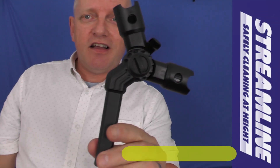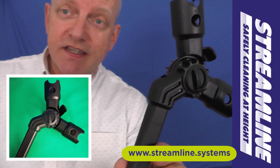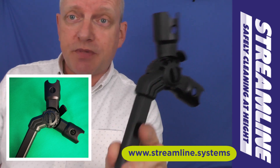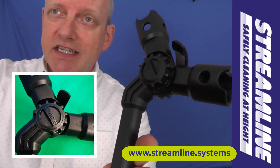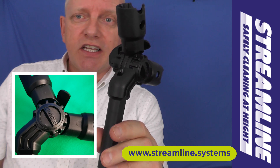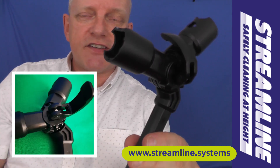So here it is guys, the double head adapter. We listened to you guys — we had a request for a double head adapter to be made for the Streamline over 8 pole, and here it is. Link's down below. It's on our website live and I think it's about £17 plus VAT. So take a look, it's a great piece of kit.